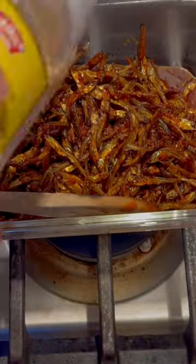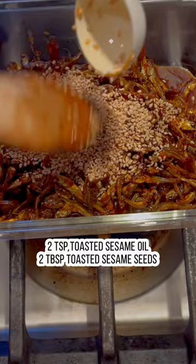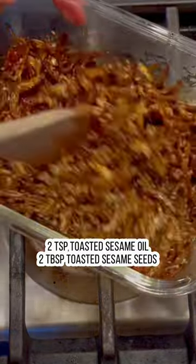Drizzle the sauce onto the anchovies and sauté, mixing everything together. Turn the heat off and then remove the anchovies from the heat. Add some sesame oil and toasted sesame seeds. Mix everything together — you'll notice that the sauce will coat the anchovies perfectly.